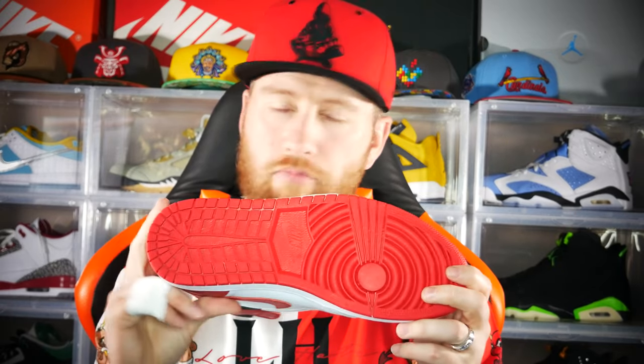Let's start on the outsole. This is standard Jordan 1 traction — the red bottoms, which I love, are very nice. Moving up toward the midsole, there is a bit of a design on it. It's a rubber midsole and it feels quality. The white toe cap with the red toe box features very soft leather — probably some of the nicest leather I've seen on a Jordan 1 in a while, next to some of the collaborations.